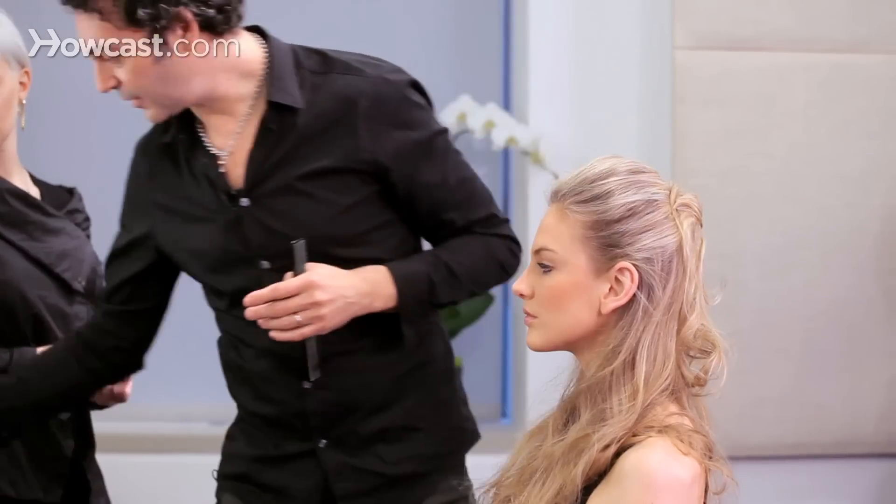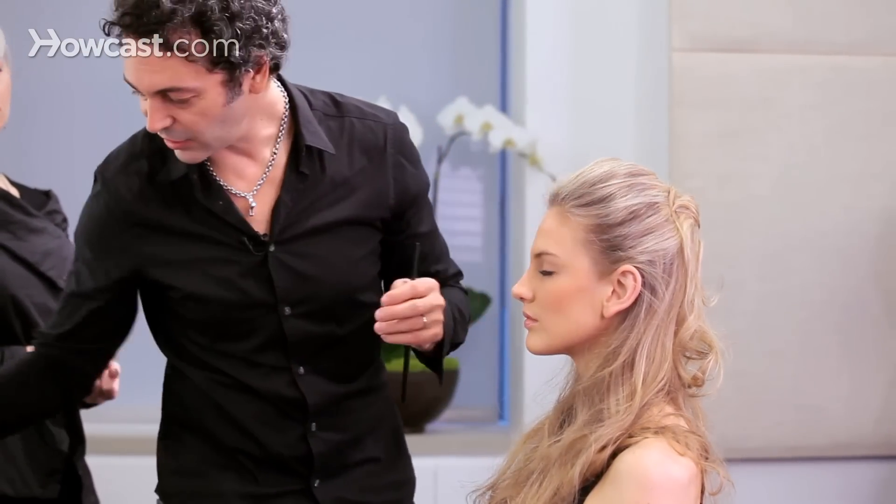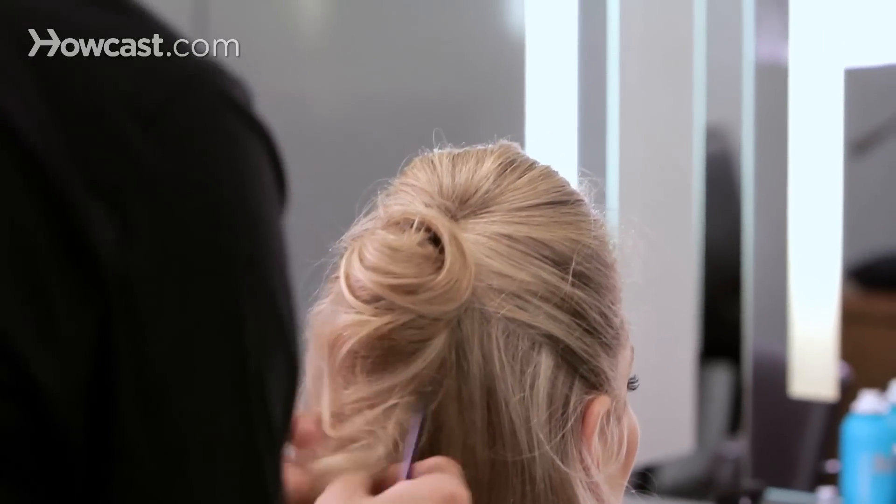Now, with a slight hairspray, you want to smooth out some of these little hairs so it does look clean.